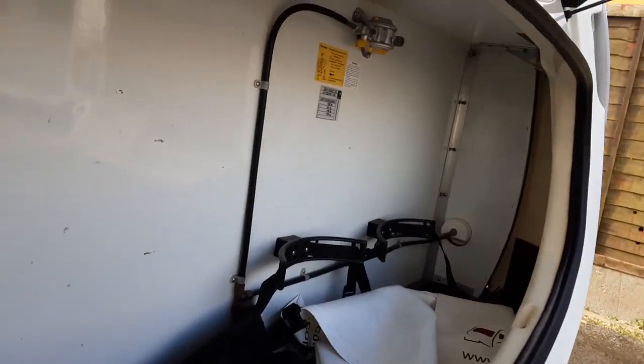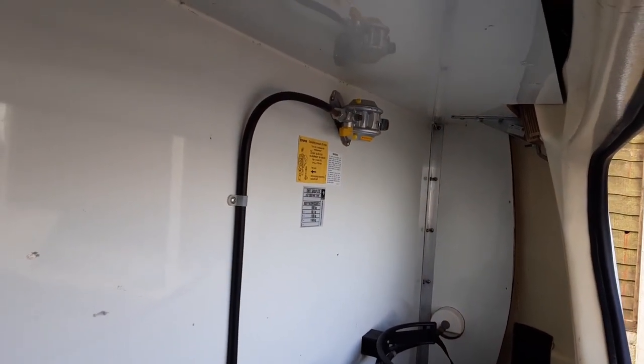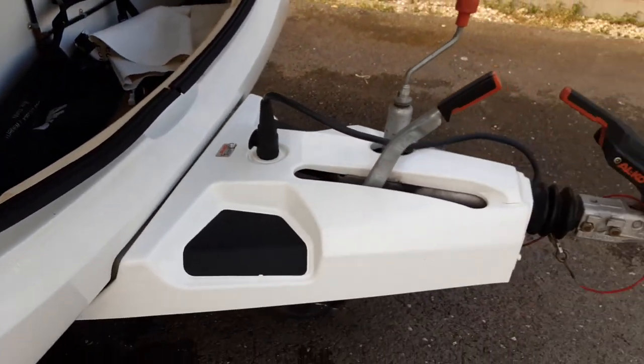Gas locker at the front. You've got your gas regulator on the bulkhead with your gas isolation valve - the yellow valve on the side of it. You can turn it 90 degrees to completely close off any gas supply to the caravan through the regulator.